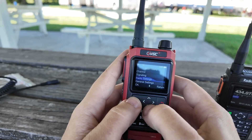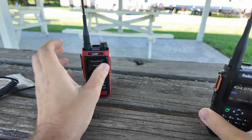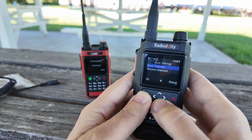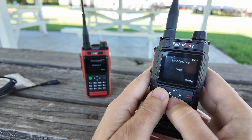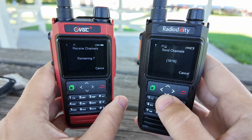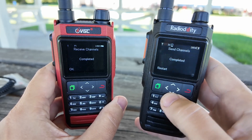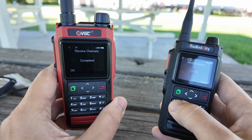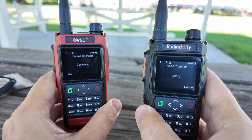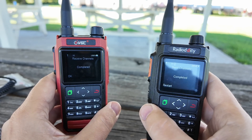Let's cancel this real quick. Just the regular factory channels, 14 of them. But none of them have names and none of them are the ones that I programmed in. So let's go back. Menu. Sync settings. Receive channels. Menu. Sync settings. Send channels. And it's working. I don't know why I need to restart the sending channel part — oh, it's restarting the sending of the channel so I can program more than one radio over and over again. That's pretty cool.